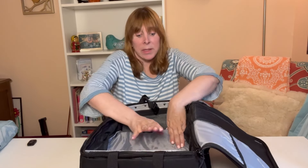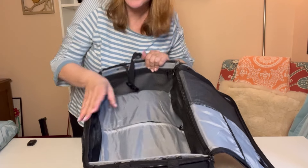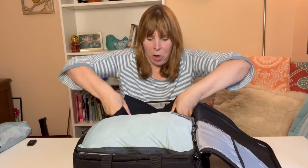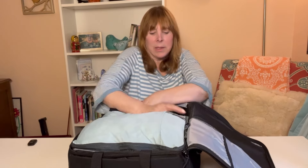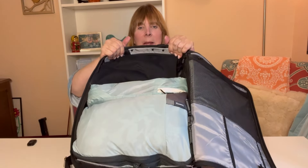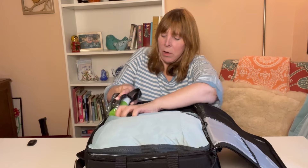Everything else sits on top of this. You can see the bars are here, and nothing is protruding beyond them — that's a really good way of saving space. Now let's get onto the rest of the pack. I'm going to put all my clothing on one side of the bag, my three pants items on the other side, and the rest of the pack in between. To finish this side I put my toiletries right on top for easy access.